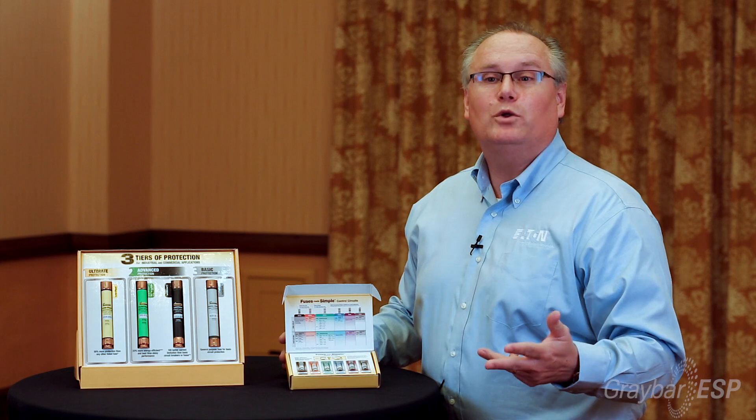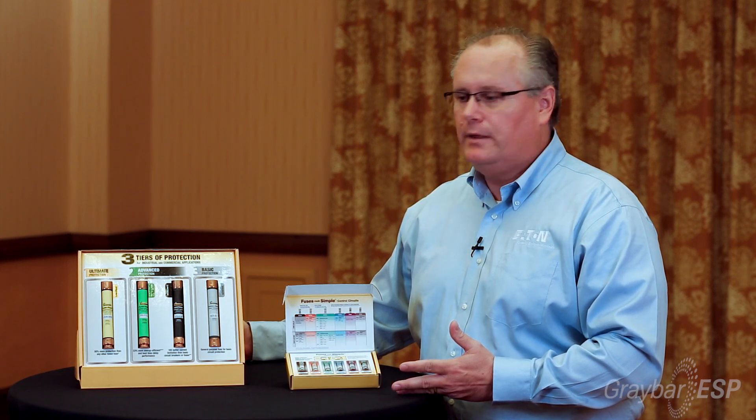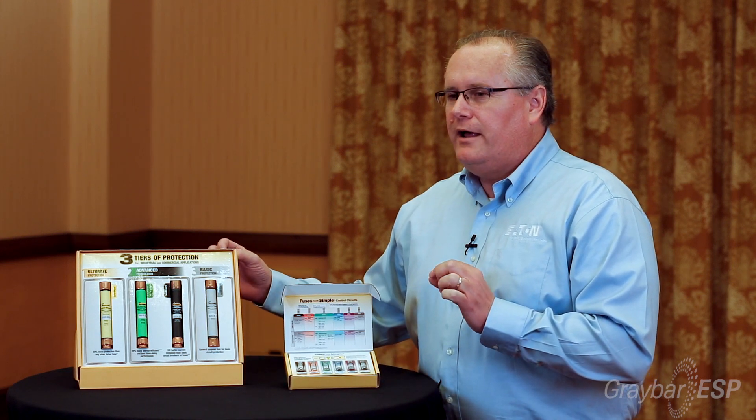The second question is what voltage do you need? And the third question is what interrupting rating do you need? Once you know those three things, you can quickly and easily select the fuse. The whole purpose of the Fuses Made Simple program is to enable a customer or an engineer to select and specify the right fuse the fastest.